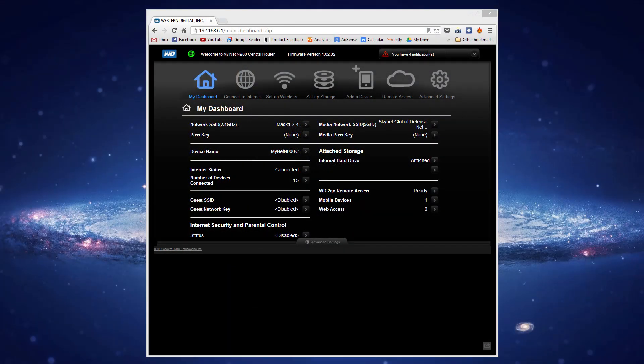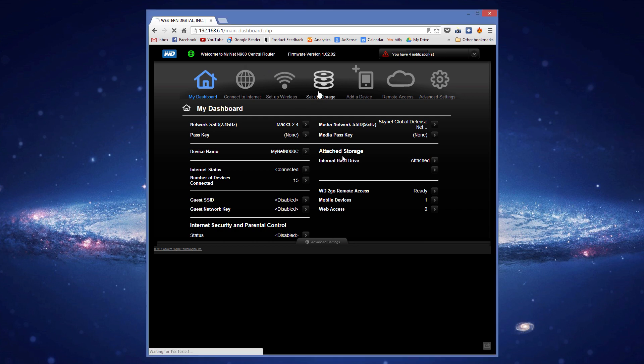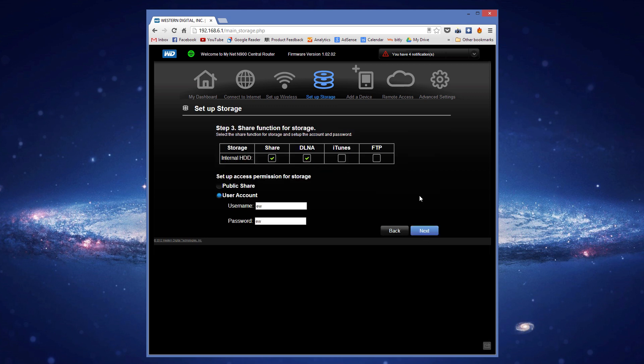Now let's look at the N900 admin control panel. They've done a pretty neat job of laying out all the router's information and the things you need to set up your internet and run everything smoothly. One thing that's a little different is the fact that there's an internal hard drive on this router, so you actually have to set up the drive. If you go to 'Set Up Storage' and click next, you can create either a public account — so anyone on the network can see it — or a user account, meaning you have to log in to access the drive.